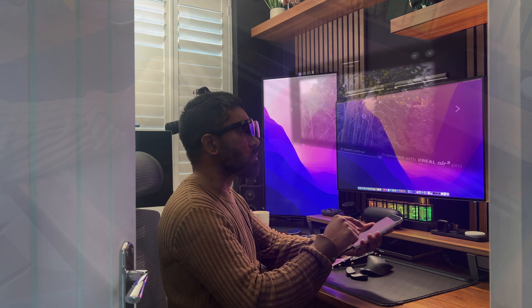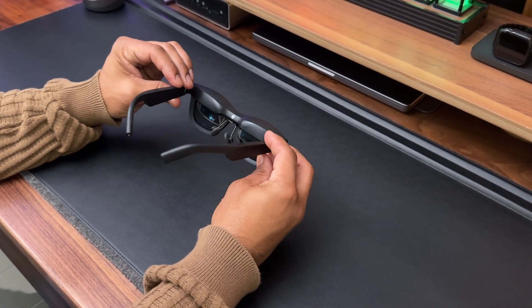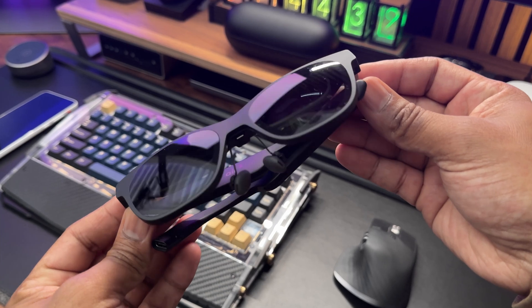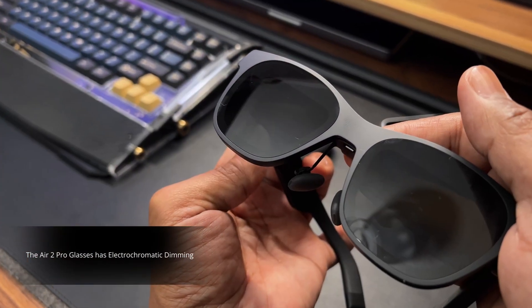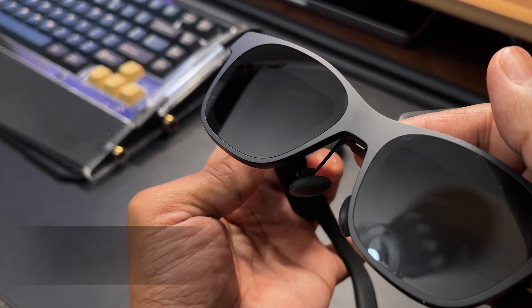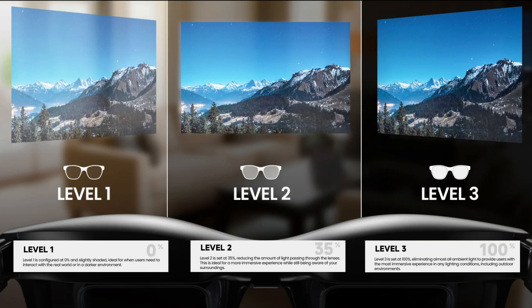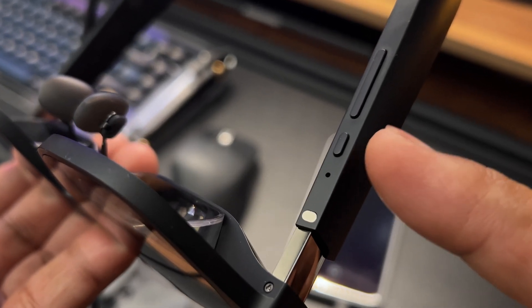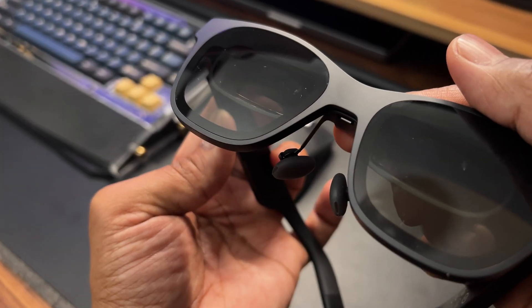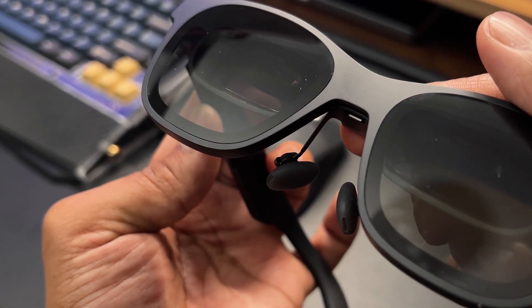With the Air 2 Pro glasses, one of my favourite things has to be the electrochromatic dimming. This feature basically dims the actual lens, therefore giving you a better visual experience. Here is a quick demo — there are three levels of dimming, which is activated by pressing a button on the right-hand side temple. This feature only works when the glasses are plugged into something as it requires power in order to work, but it's a really cool feature.